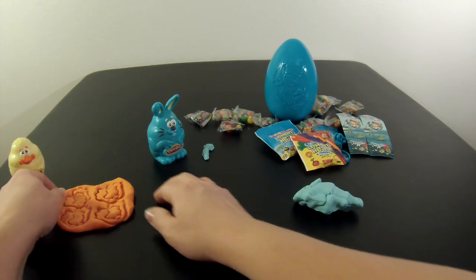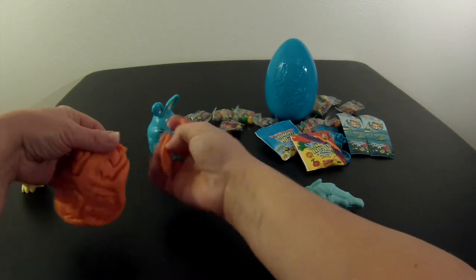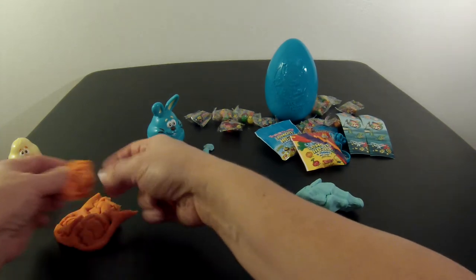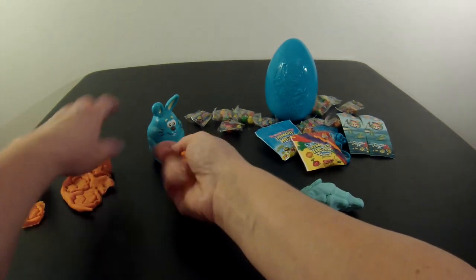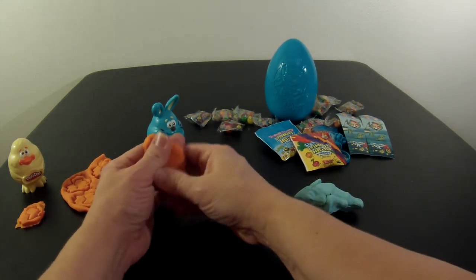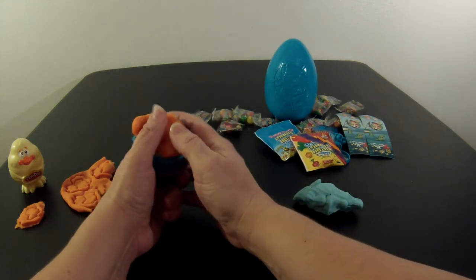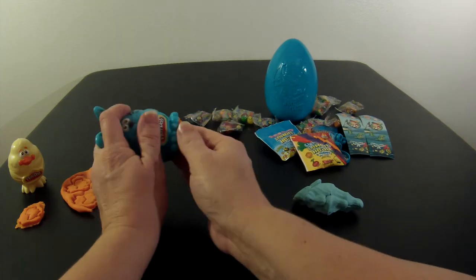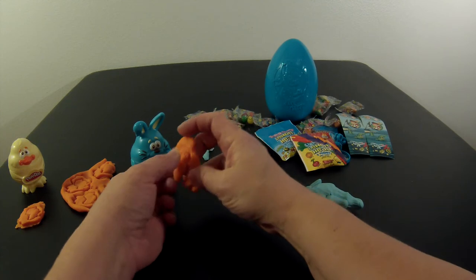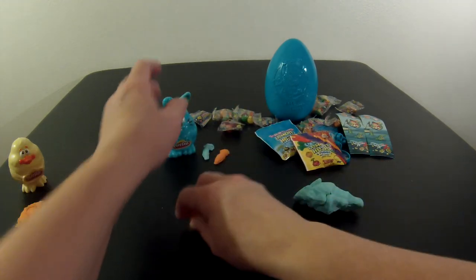I'm going to go ahead and tear one of these out because I need this orange Play-Doh. I'll put the chick aside and take this extra orange Play-Doh. I'm going to make an orange carrot, because everybody needs an orange carrot — if they have a blue carrot, they must have an orange carrot. Press that in. And now my bunny has an orange carrot and a blue carrot. Isn't that cute? I'll set those aside with my bunny.